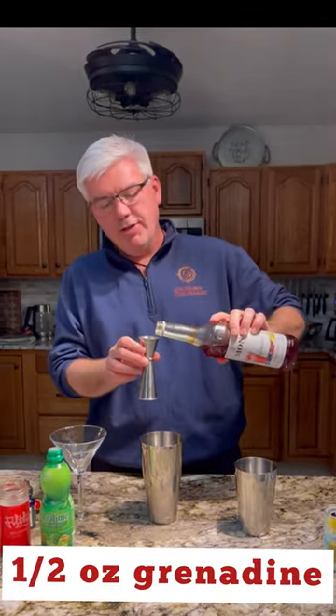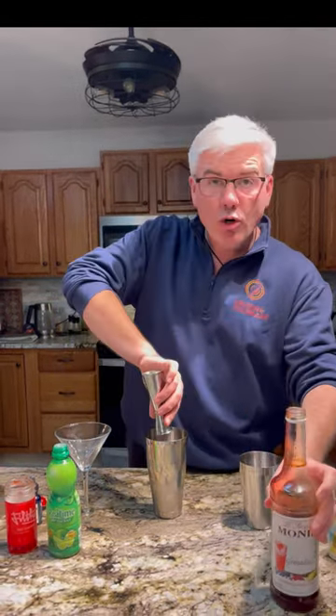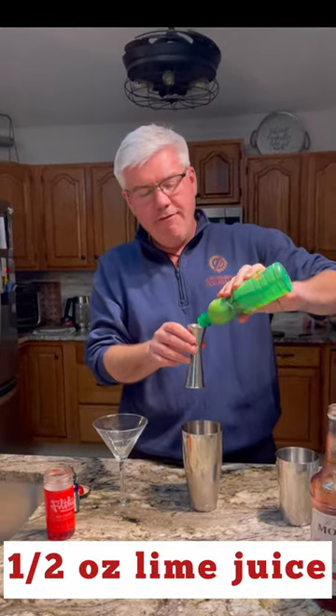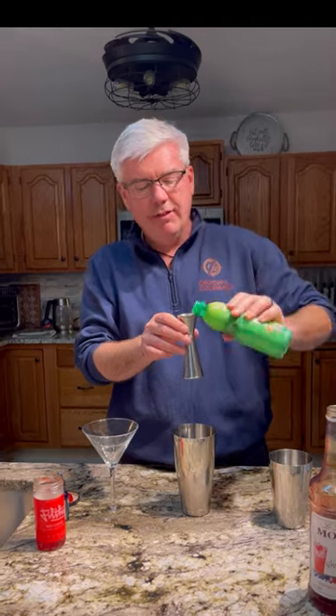Now, here's what makes the Mary Pickford — and the pineapple juice is normal too, by the way. So grenadine: I'm going to use a half an ounce of grenadine, which would normally go in the Mary Pickford, and that's normally where it would stop. But we are also going to add half an ounce of lime juice to brighten it up a little bit and give it some more flavor.